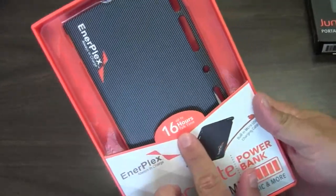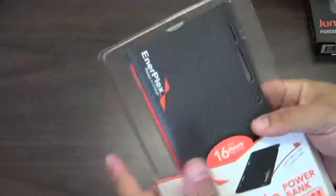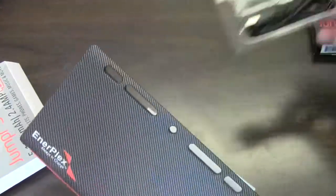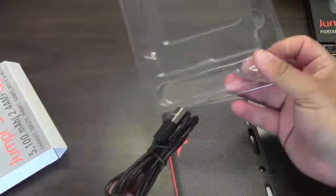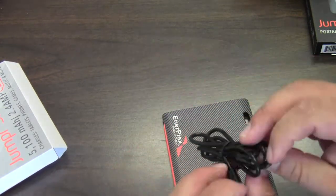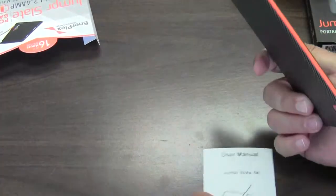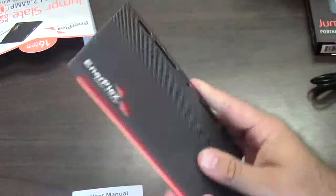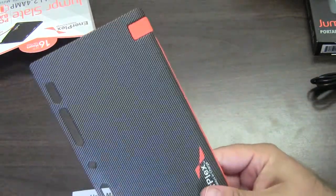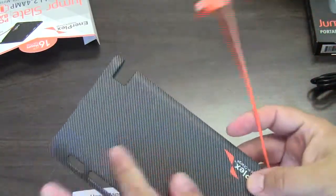It says it gives up to 16 hours of talk time. We've just got a little box, and here's the real baby of it all. There's a USB charging cable in there — looks like micro USB. This is the 5100 with a user manual, and look how thin this thing is. That's pretty cool. Probably weighs maybe two or three ounces. Sorry about the moiré effect from the zooming.